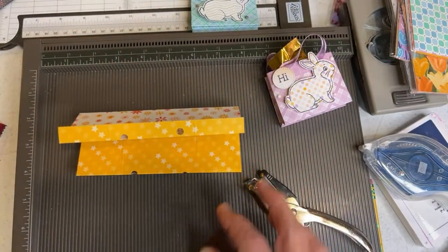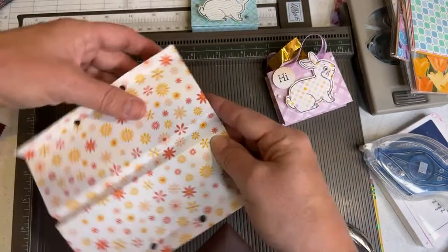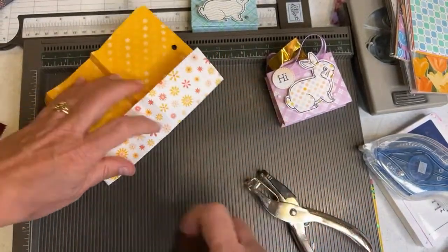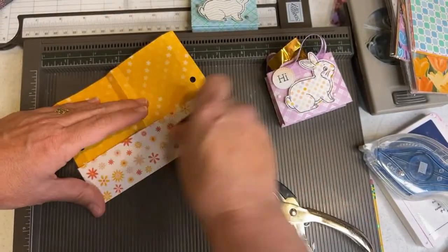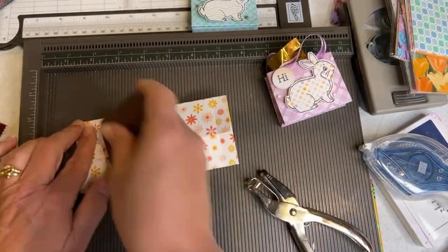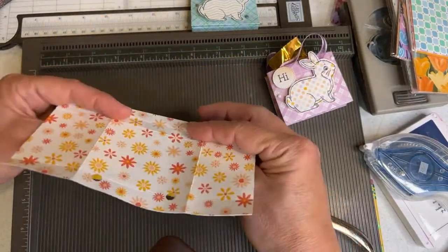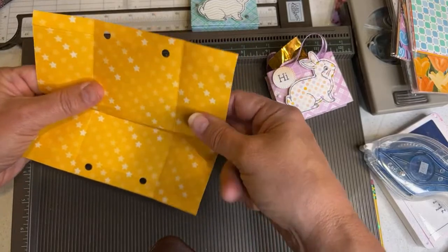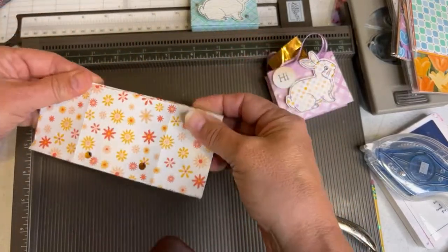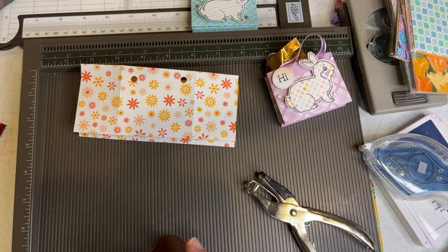Now we're going to open it back up and fold the sides in. We're just folding in the sides. Then I'm going to open it back up and go back to the way we were. In other words, I'm just burnishing the edges.